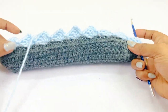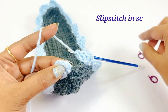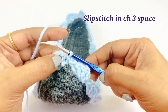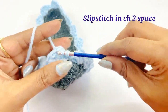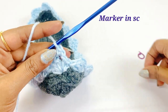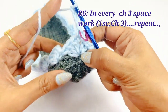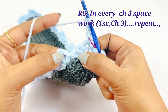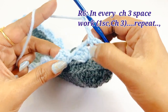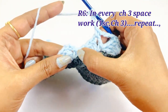Now we are in the end of round five. Remove the marker and work a slip stitch in top of the single crochet, then slip stitch in the chain three space. For round six, begin with chain one and one single crochet in chain three space. Place a marker in top of the single crochet. Work chain three and into the next chain three space work one single crochet and chain three. Repeat this same pattern throughout round six.